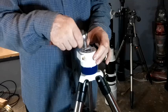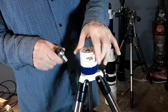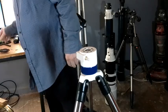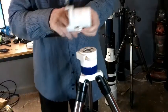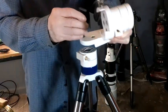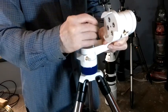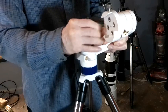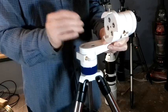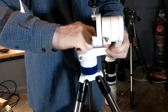You'll need to tighten or loosen this to taste. I currently have mine set so I can move the scope with one finger, but it won't wiggle. And then we'll put this back on. This should resolve the issue of wiggling on the azimuth axis — turning the scope right and left.